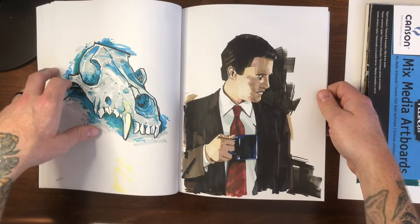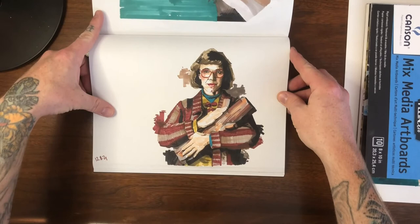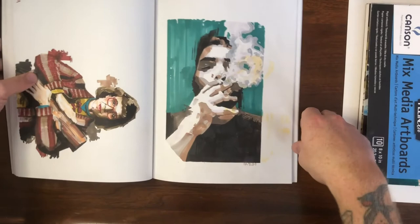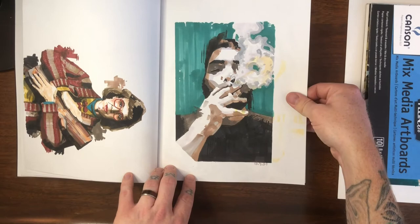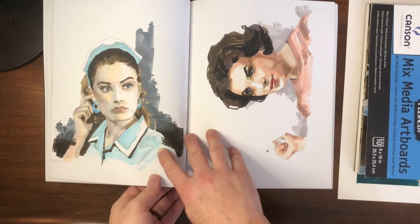Moving on to the Log Lady from Twin Peaks — I'm forgetting the actor's name at the moment — but this was kind of fun just trying to get the look, the patterning on the sweater, and the texture. And my friend Will — just a photo I borrowed from Instagram, trying to make it look cool. He had some smoke blowing in front of his face, so I was really trying to capture that loosely but keep it readable.